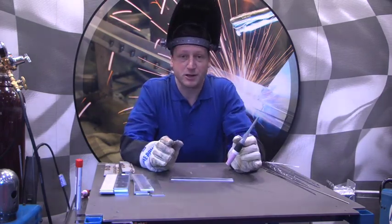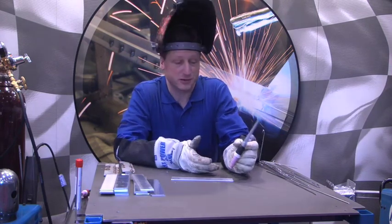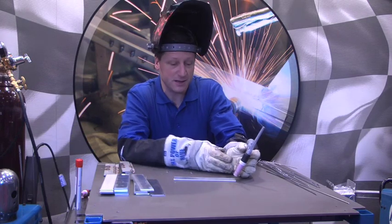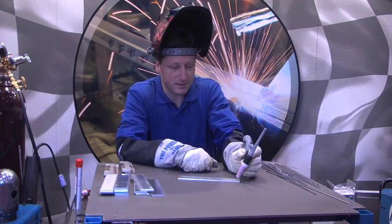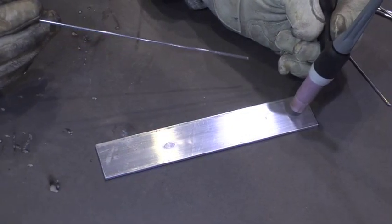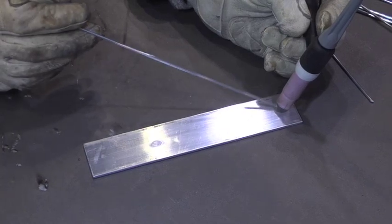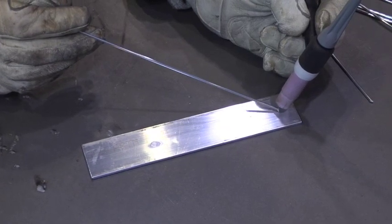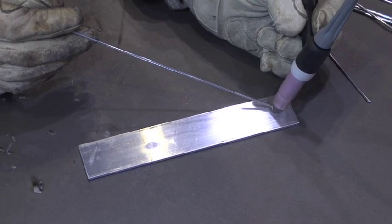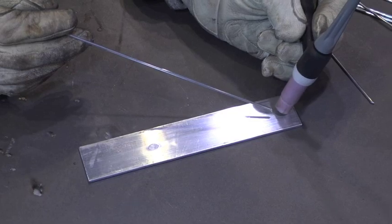Whether you're left-handed or right-handed, try to get comfortable first. Hold the torch, bracing it with the base of your hand, and we're going to try to keep this in a steady forward-moving position with a slight angle of the torch. We're also trying to keep a fairly close distance from the tungsten to the work piece. If you get too high, the arc spreads out too wide, ends up really overheating the piece, and you lose your puddle control.